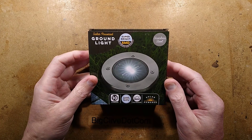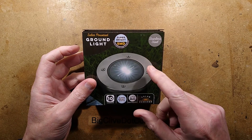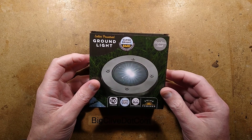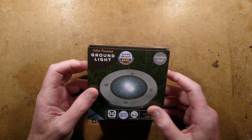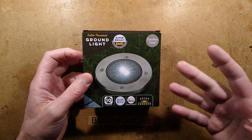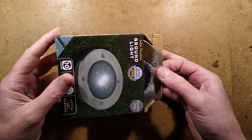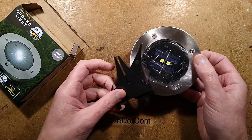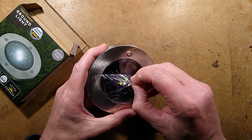I've seen these particular lights in various outlets and I'm pretty sure that Poundland has had these for a while, but I've never made a video about one yet. Because of COVID, Poundland doesn't have a lot of stock, so I thought well let's take a look at one of these. It's a ground mounting light that comes with protective film.